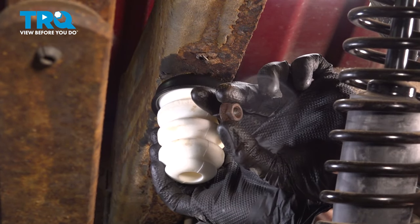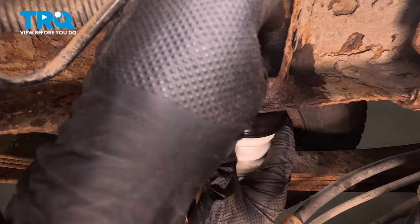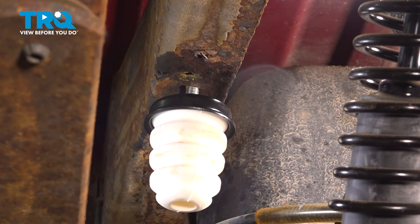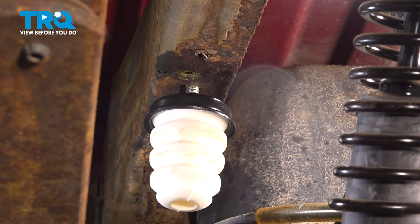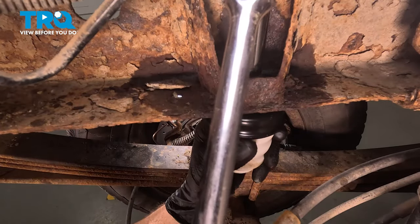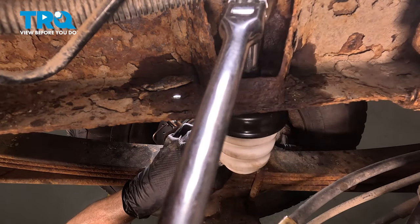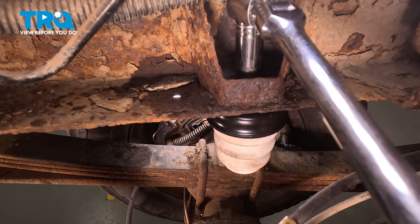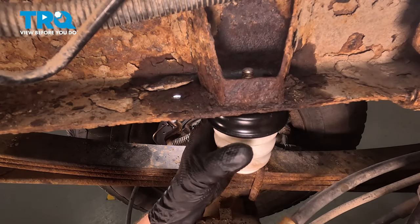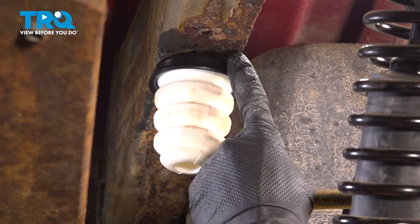Now that we're sure we're flush with the frame, we'll continue on with our mounting nut — just start that on by hand and snug it up. At this point, my base is not secured to the frame. You can either hold it by hand or hold it in place with some locking pliers — just be careful not to damage it. Right there it's bottomed out. We don't want to break anything; we just want to make sure it's nice and snug. Take hold of the assembly, give it a wiggle, and make sure it's completely secured to the frame of your vehicle.